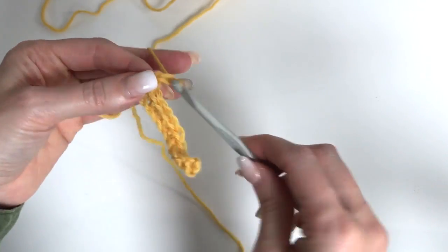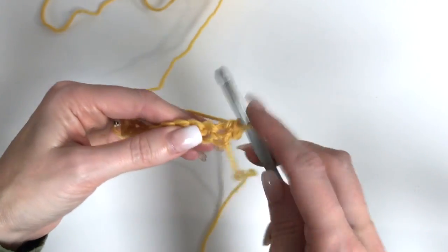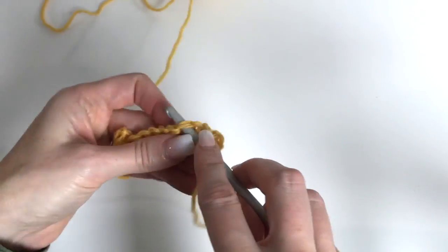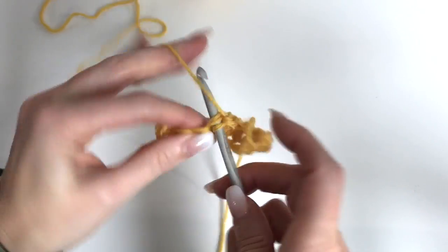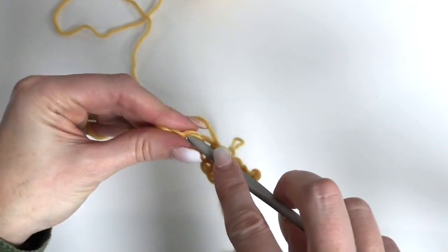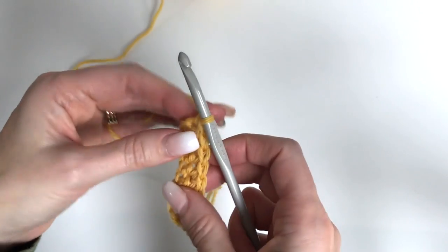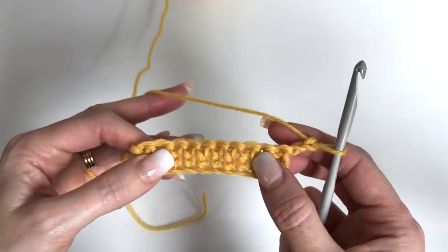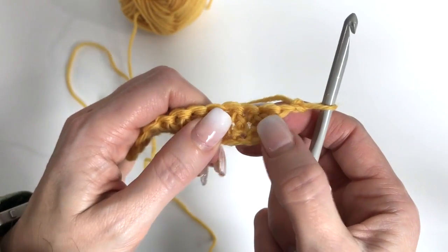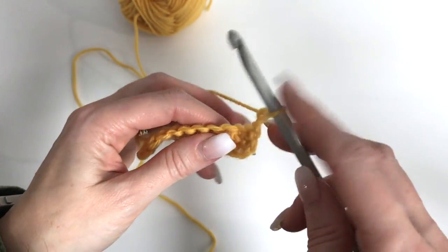Chain 1 and turn. We'll work one more row of single crochet — chain 1 does not count as a stitch for this section, just single crocheting across. Our 2 rows of single crochet count as 1 of our rows of herringbone double crochet, which we get into now. Chain 2 and turn. Throughout the pattern, your chain 2 is included as a stitch, so we skip the first stitch and work right into the next.